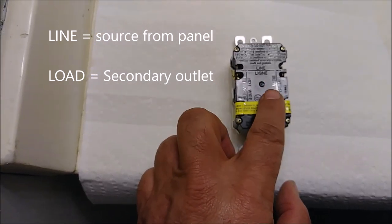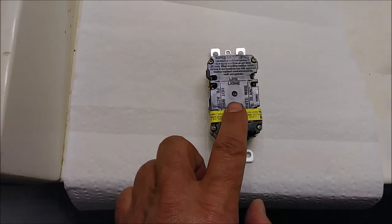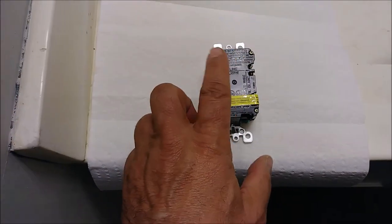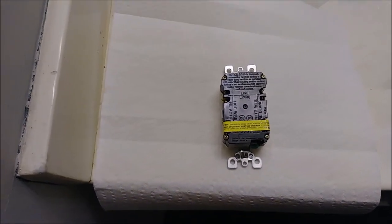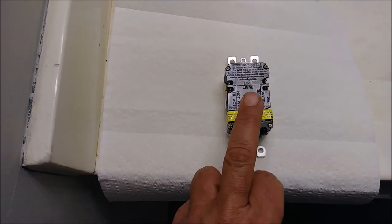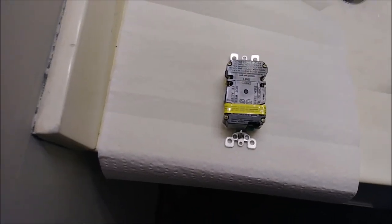I just want to show you how to replace it without making mistakes. Because if you make mistakes and you're not an electrician, it's going to be difficult to find out what went wrong. And if you call an electrician to do it for you, it will cost you over $100 to $200 — sometimes even $300. So I want you to do it yourself, and I want you to do it properly. That's why I want you to follow what I'm doing here.